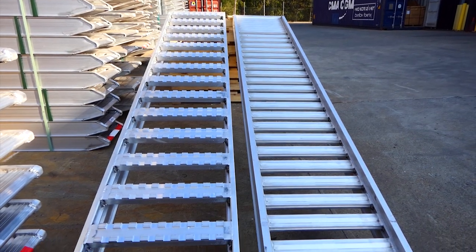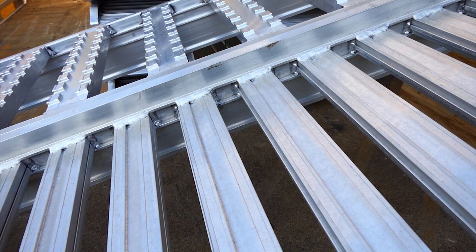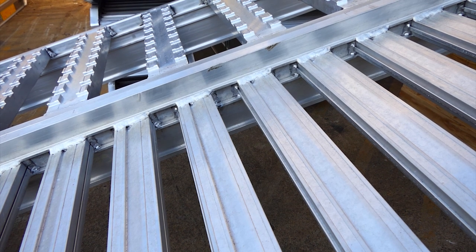The ramp beams are extruded with channels to hold your rung in, so you're not completely relying on the weld to hold the weight, which gives you extra safety.